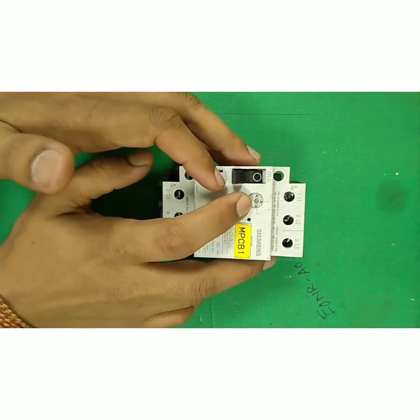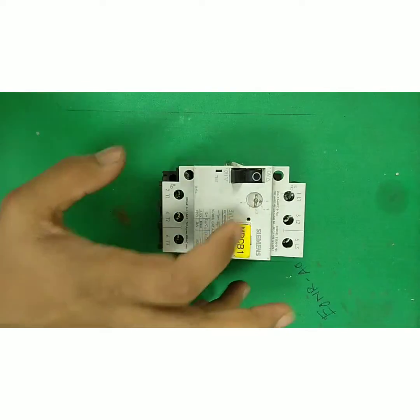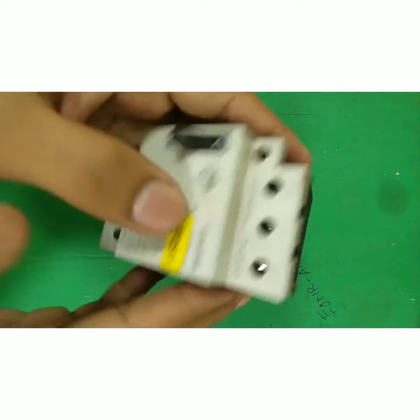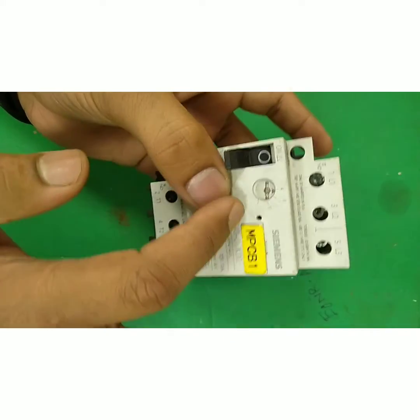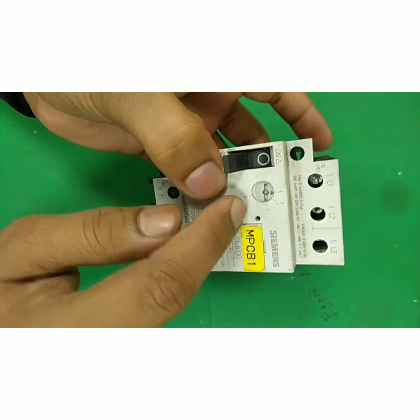We have one dial range on this MPCB showing 4 to 6 Amps, as you can see here. That is the adjustable range of this MPCB — we can set it anywhere from 4 to 6 Amps only.